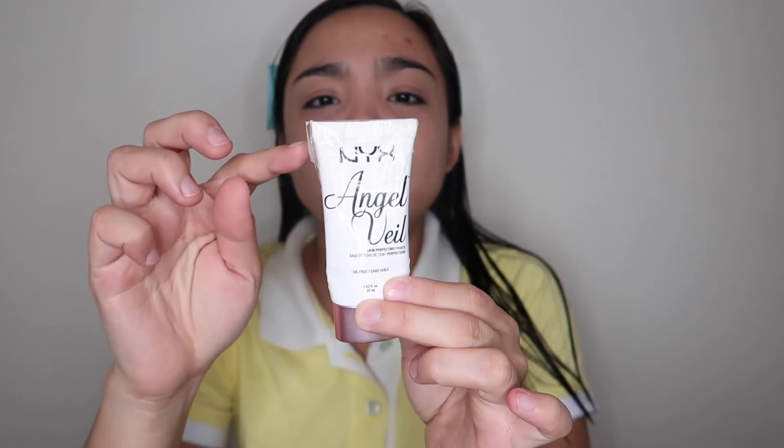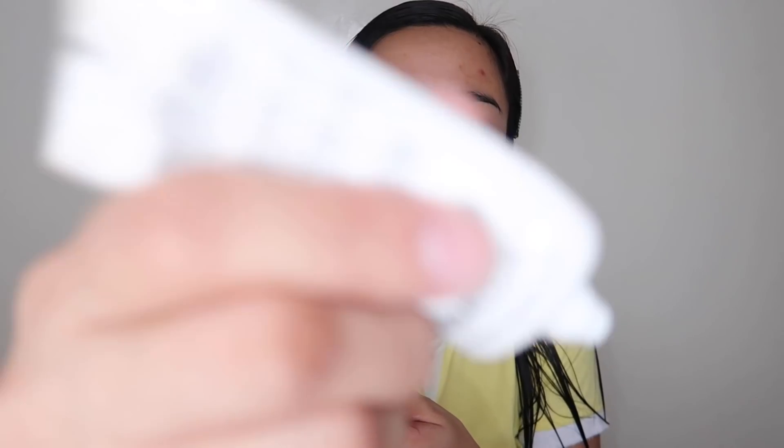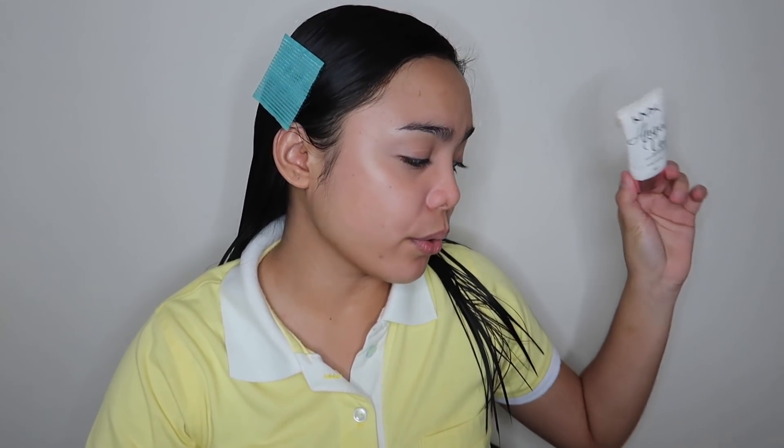Nakita nyo ba yan? May scotch tape sya dyan. Hindi pa talaga sya ubos — meron pa siyang laman, pero it has dried up. Hindi ko kasi napansin na may butas na pala dito. So whenever I squeeze the product para lumabas, namalabas din dito. And then it has dried up — naririnig ko na na nagdadry na sya.